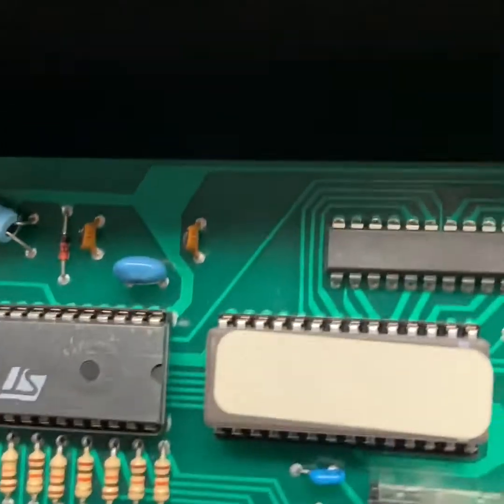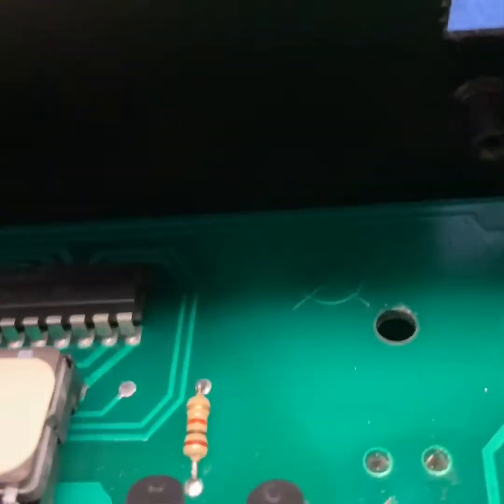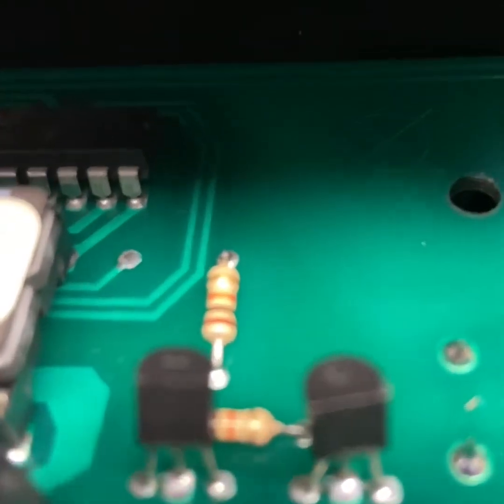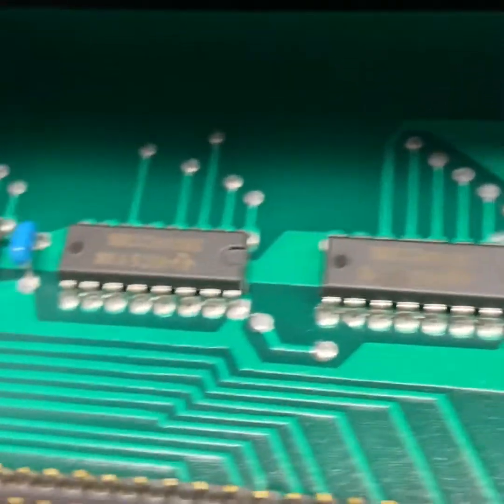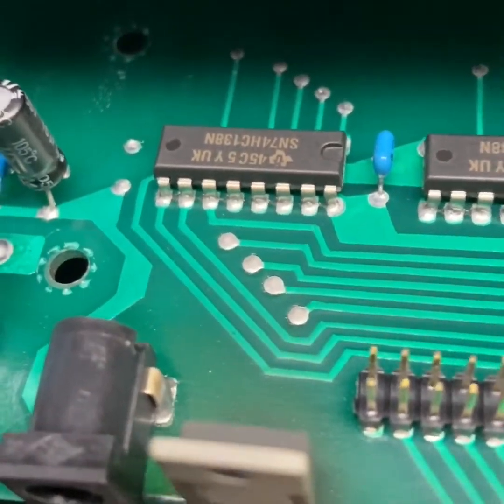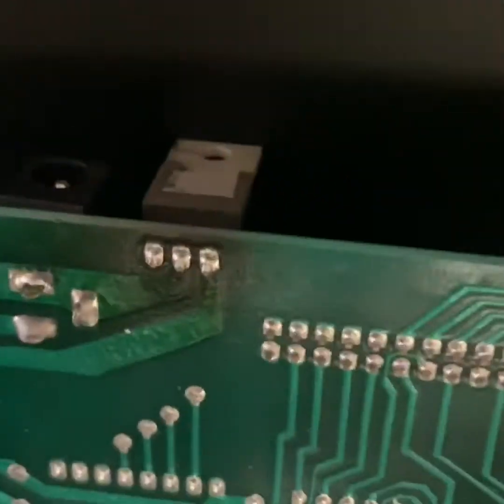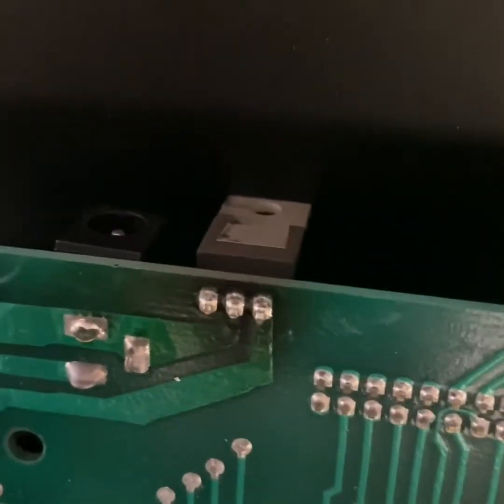It's a common issue on these keyboards. Even the transistors go bad on these — those two right there. I would advise just looking over everything very carefully. There aren't that many components. If you see something similar that looks burnt and you have soldering skills, proceed to identify it.